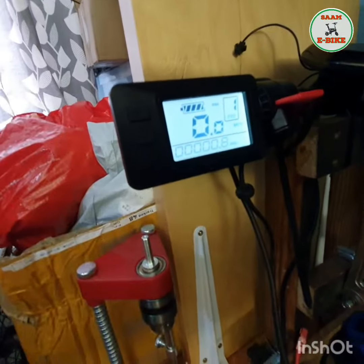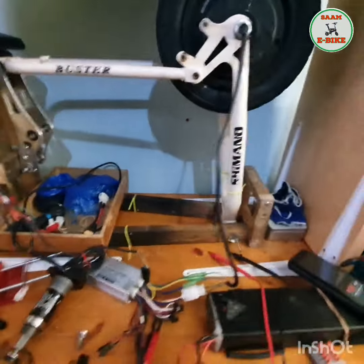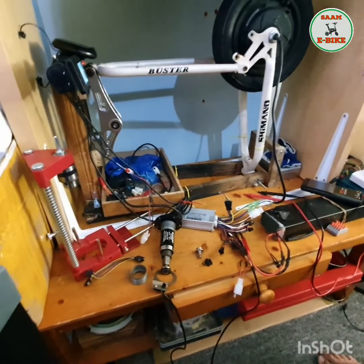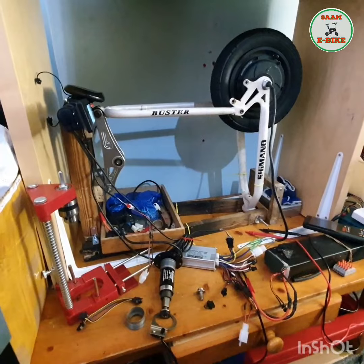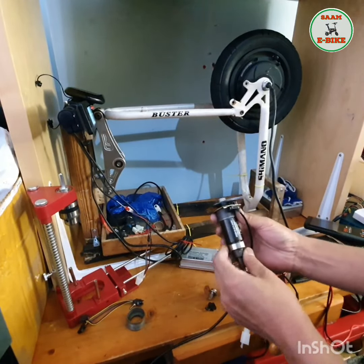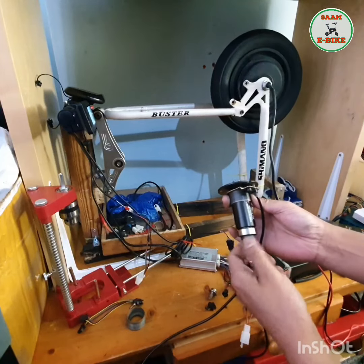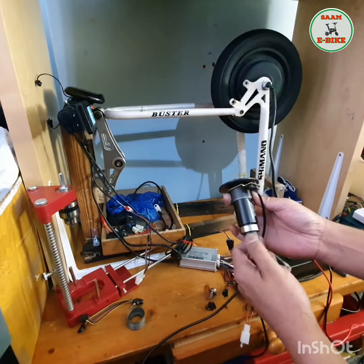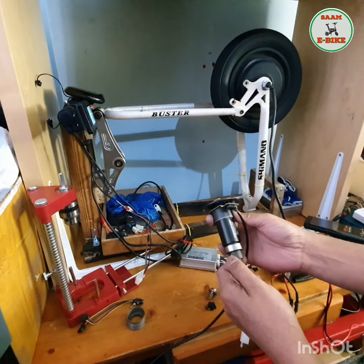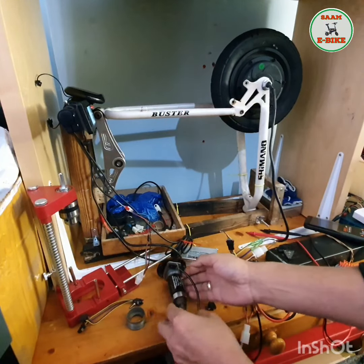So this is working normally. If you look you can see the motor is running with the display connected. What I'm going to do now is remove the display, and you'll see it still works. There's a small thing you have to do and then everything will work.